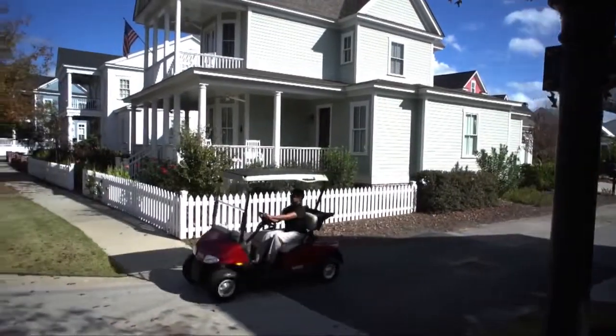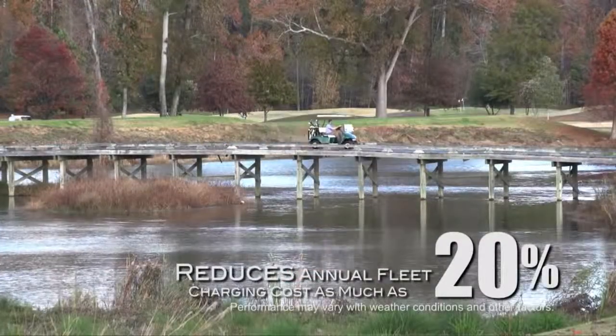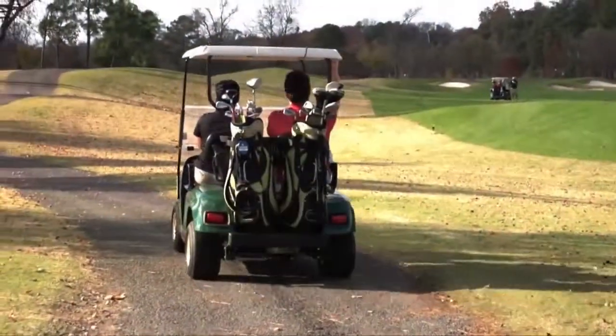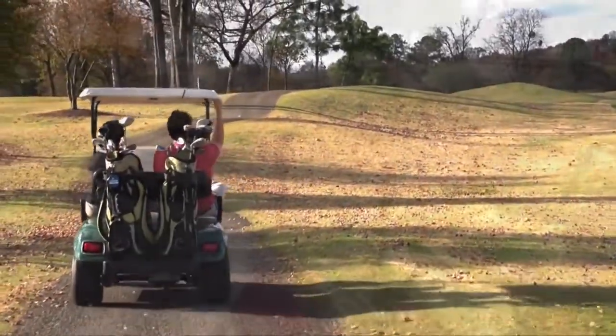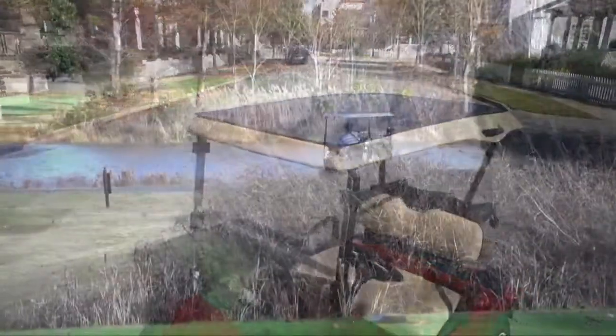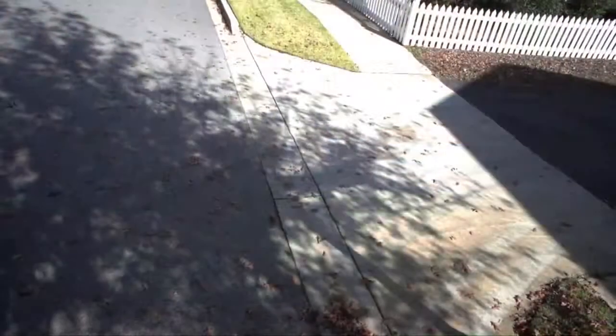Powerfilm Solar Panel technology is energy efficient and can reduce the annual cost to charge a fleet of golf cars by as much as 20%. According to calculations using EPA formulas, the panel generates enough electricity to offset more than 100 pounds of carbon dioxide emissions annually. That is the equivalent of planting two trees and allowing them to grow for about 10 years.